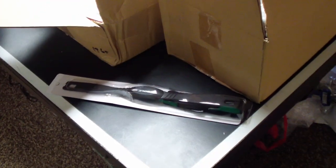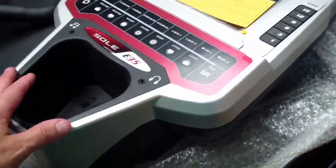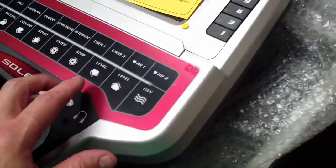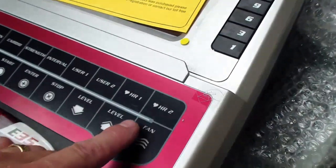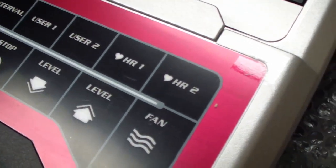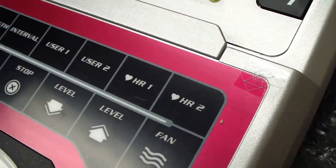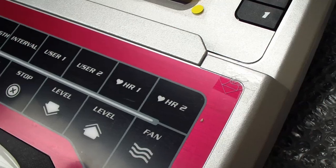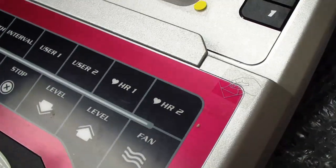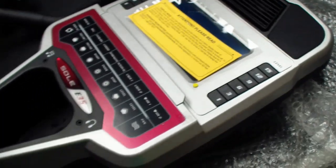There are two cardiac programs on this model: one is at 60% of your maximum heart rate and one is at 80%. You set your weight, age, and other details, and the machine will keep you at your target heart rate by automatically increasing the incline and resistance. You set the time at the beginning and it will remember your settings the next time the same person uses it. There are a lot of really cool programmability features on here — we'll get to those once it's assembled.